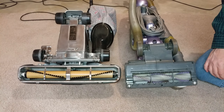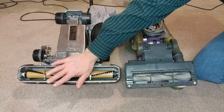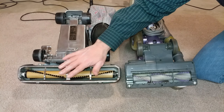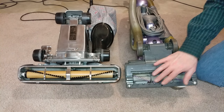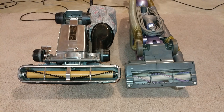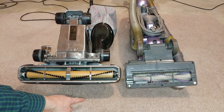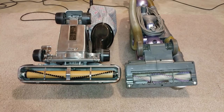So if you have a room that takes you 30 minutes to do with the big guy, if you do it the same way, it would be 45 minutes with this — it would take 50% longer. To kind of show that, I'm going to rearrange the camera and we're going to vacuum my 35-square-foot carpet. We'll see how the timing works out.